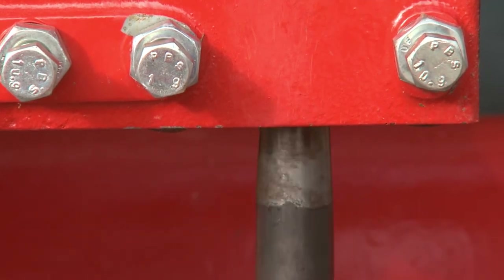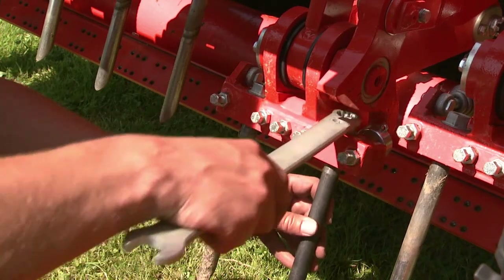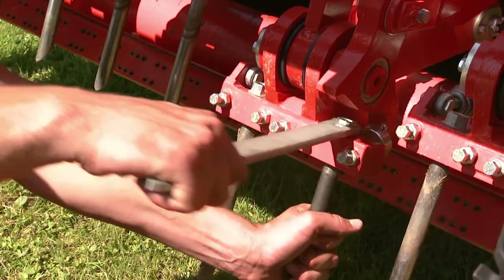Fitting tines is carried out in reverse sequence. The tine is drawn into the conical seat with the hex nut and is securely fixed in place.